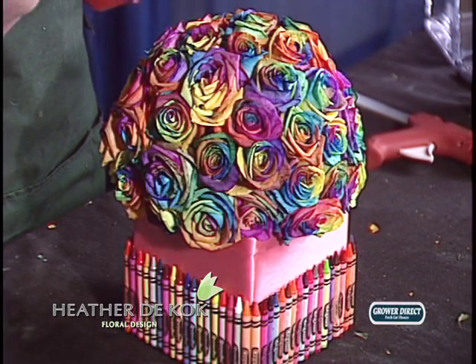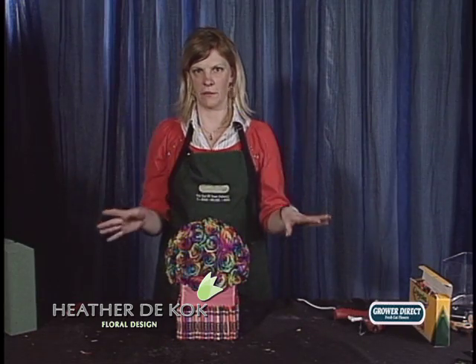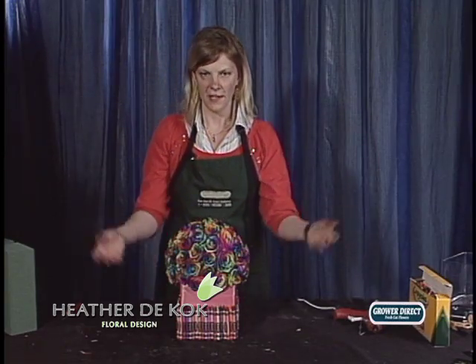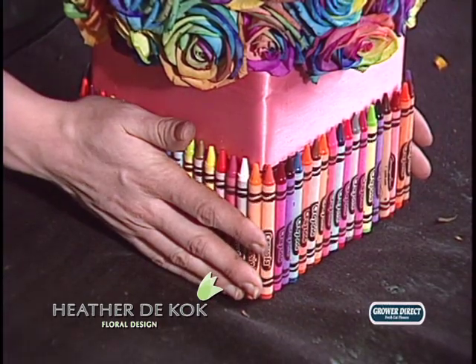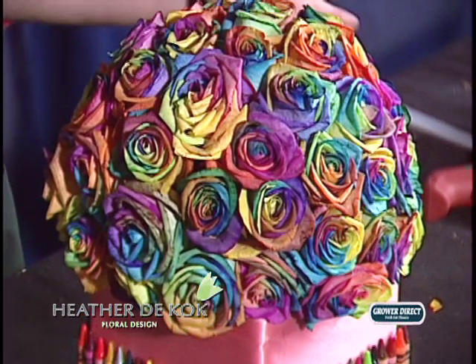Alright, this one here is for September. As a mom, what I love is when my kids color for me, so I thought crayons — what can I do with crayons? There's got to be something I can do with crayons. So I created a vase. Why not? All I did was wrap some ribbon around, hot glued the crayons around the container, slapped a ball on it, and we've got a beautiful arrangement.